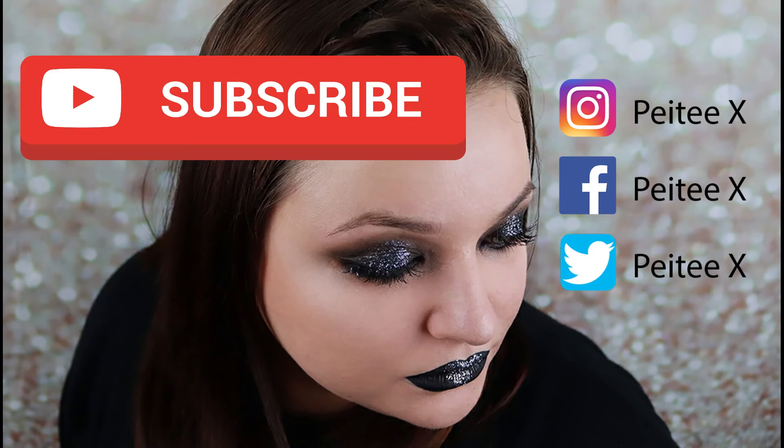That is the finished look — I hope you guys enjoyed! If you did, please hit the thumbs up, and for more makeup tutorials and Halloween looks, please subscribe to my channel. There's so much bad makeup at Halloween already — nobody's going to look at the glitter on their face, so don't worry about it.